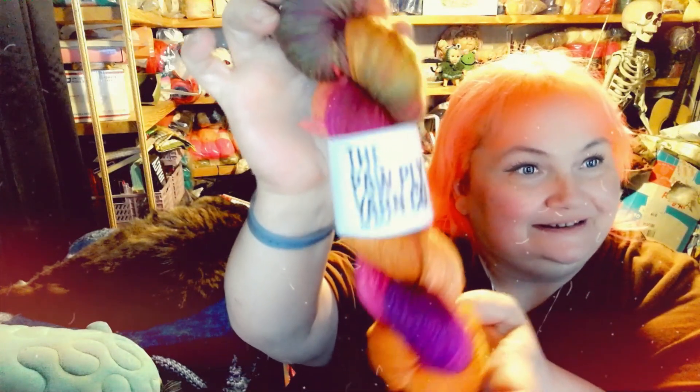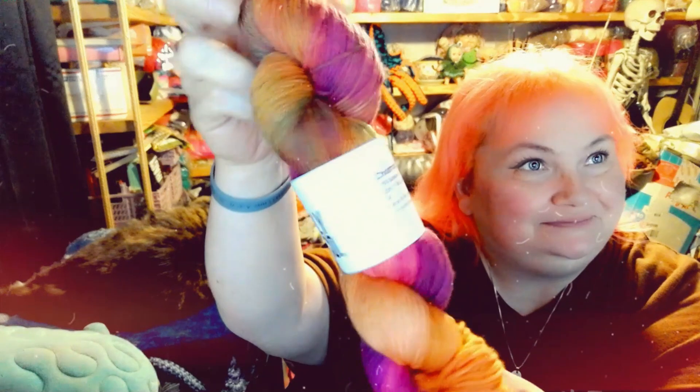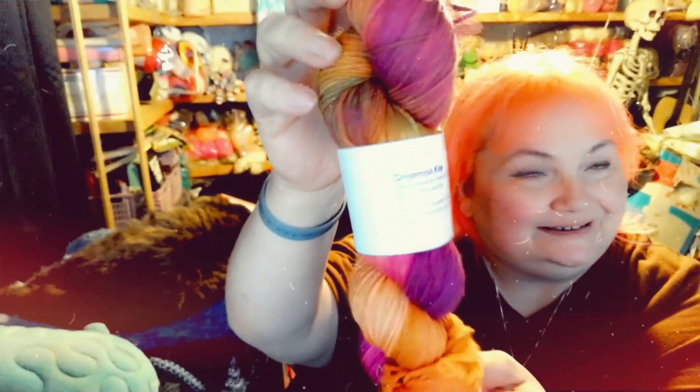I have a candy cane mini and I have a full skein right here from Paul Ply. It's beautiful and it's called Christmas Kiss — and there are the details.